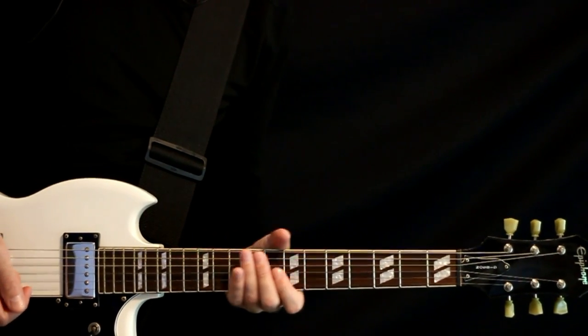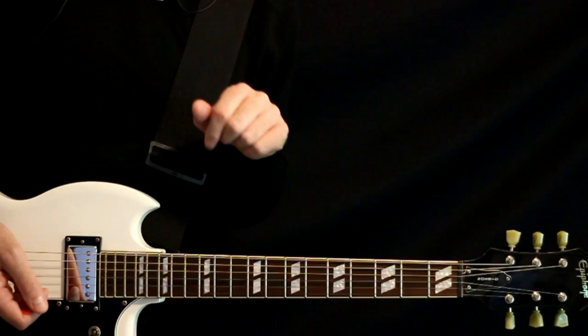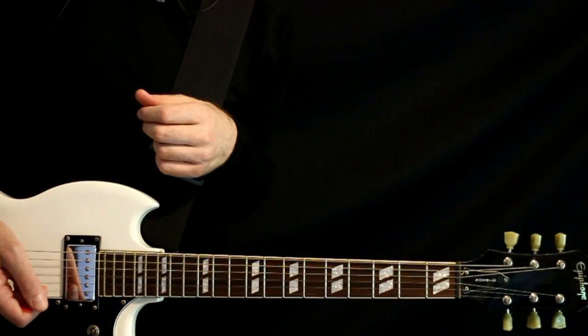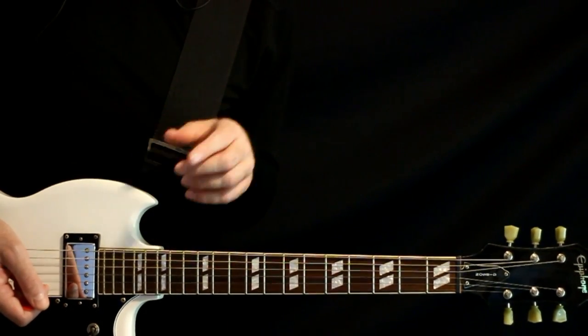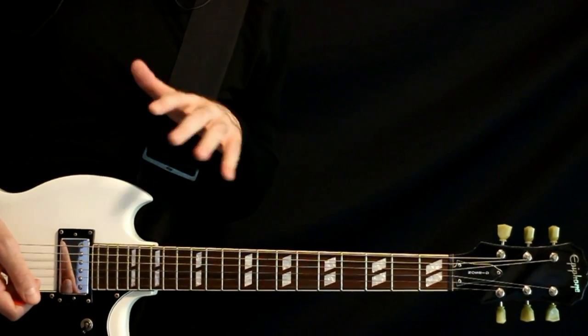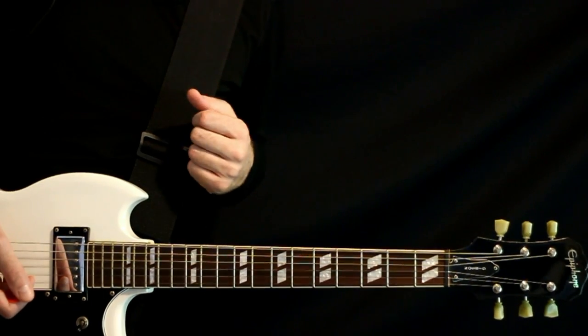Deftones 'One Week' guitar tabs and guitar lesson. I'll play through all the different sections right at the beginning, after that I'll go back through and give the full explanation for everything. Before we get into it, do me a big favor and hit that subscribe button - it's the best way of letting me know that you like this video and want to see more Deftones stuff. Now let's get into it.